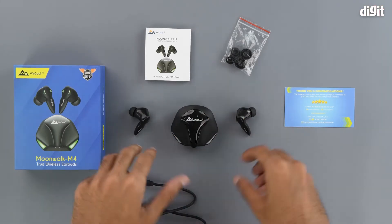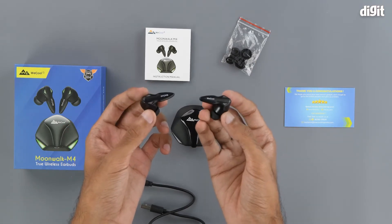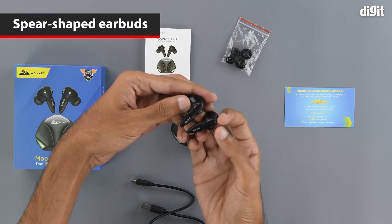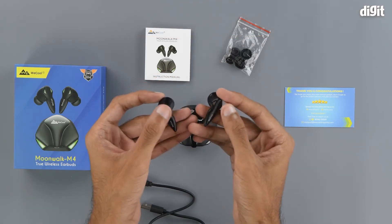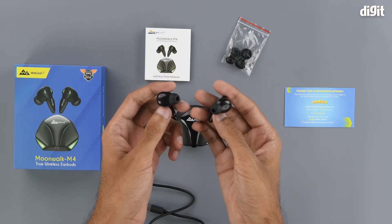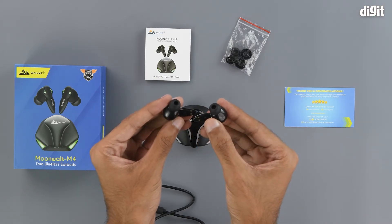Coming to the headphones themselves, we can see that they are quite nicely and flamboyantly designed. They have WECOOL branding on them and a spear-like shape. Overall, they have a matte finish on the stem ends and a glossy finish on the earbud ends. You can also see the magnetic charging points on each of the stems.